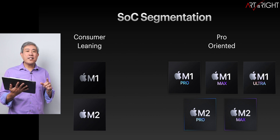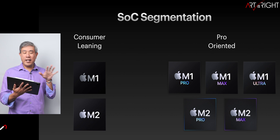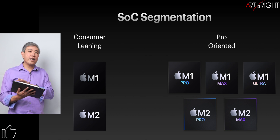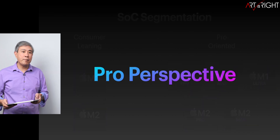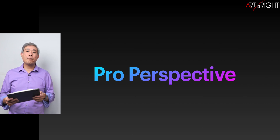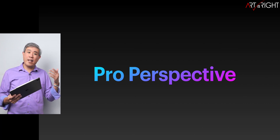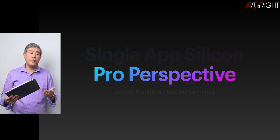Regarding the chip, there are consumer-leaning and more pro-oriented options that can do more things. This is more of the pro-oriented chip and it's going to have definitely much more capability. As usual, I'll be taking a pro photographer and video approach to this — mostly heavy on photography with some light video work.